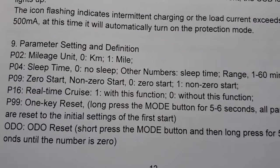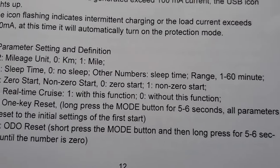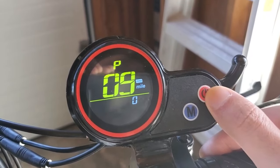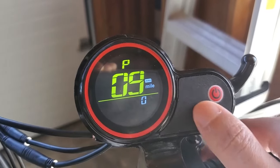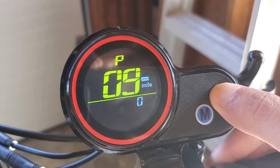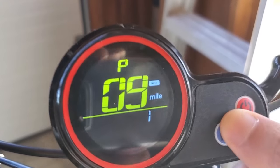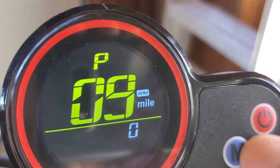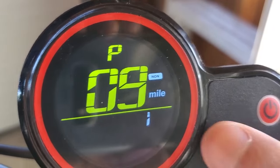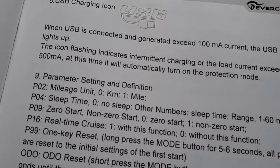P09 is the zero-start setting. For non-zero start, set it to 0; for zero start, set it to 1. To get there, press the power button until you reach P09. Then hold the power button for a few seconds, and you'll be able to switch between 0 and 1. I prefer zero start, which is why I picked that option.